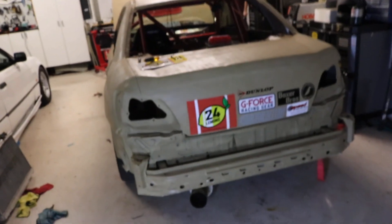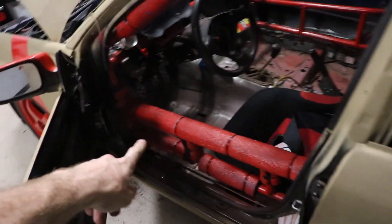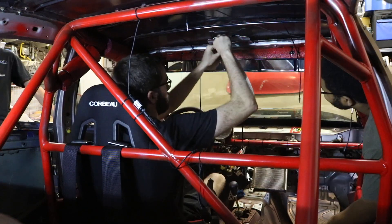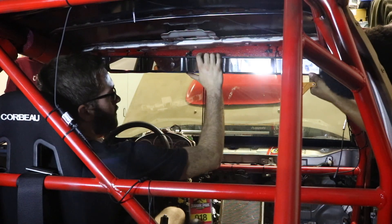We got the crash bar in, all painted up — came out pretty good. It sits kind of like the OEM one. It's off the Subaru so it should fit. It is a little close to the exhaust, kind of touching it, but we're probably not going to do anything about that. Got all the foam padding done and zip tied up — looking good. We can mark it off the board now. That's not moving.